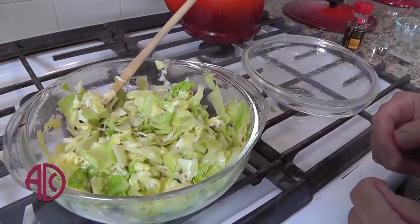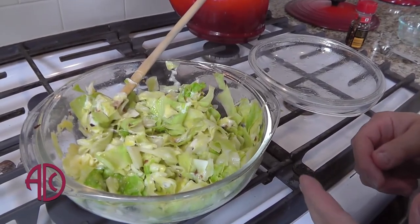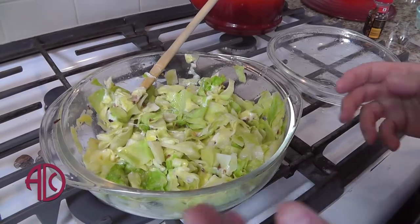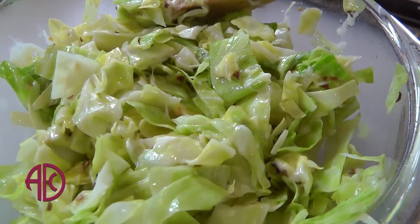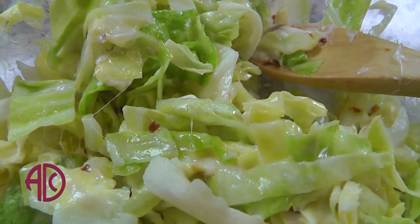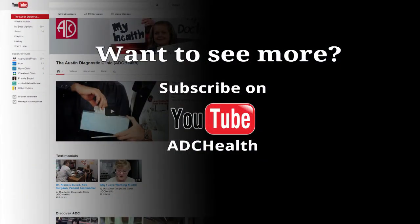My cabbage casserole is now ready to serve. Often I'll serve this with pork chops — it works very well with steak too. When my family camps, I take this recipe and instead of putting it in a casserole dish, I wrap it into individual little tin foil packages with the cabbage, cheese, and pepper, and they go on the fire. So it's extremely versatile and very easy to make. It's nice because you can use cabbage in a different way. Bon appétit!